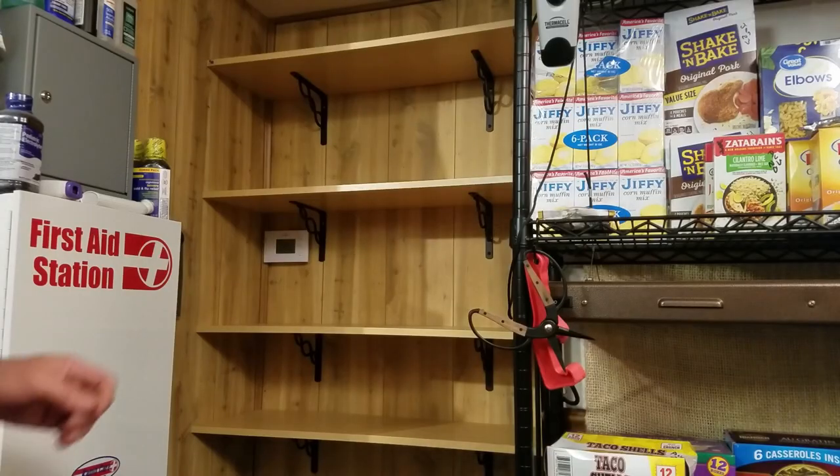If you've got a bigger family, just alter it, like a recipe. Let's start with breakfast.